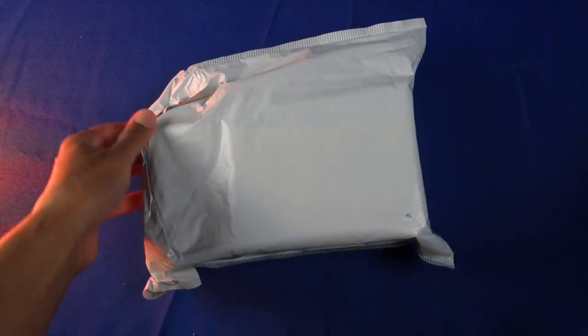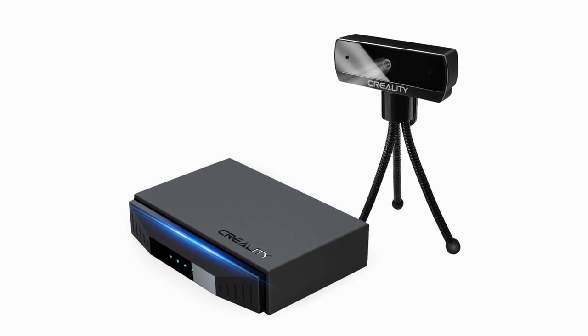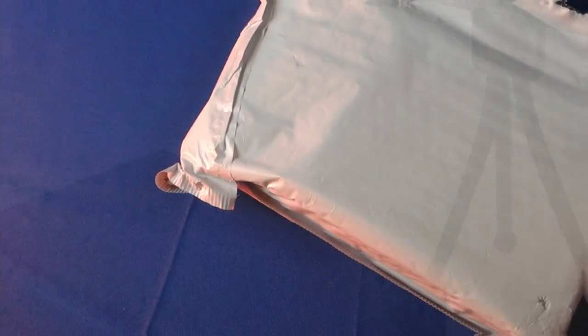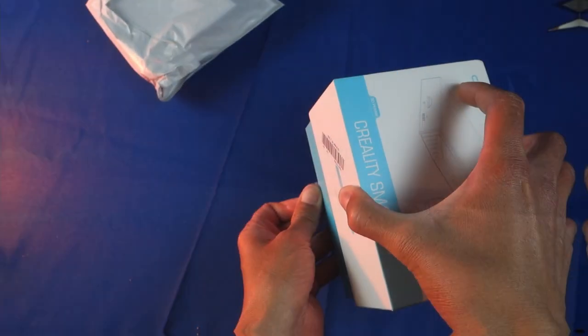Hello everybody and welcome to another video review. Today we will be taking a look at the Corelty Smart Kit, which was sent to me for review purposes. No money has exchanged hands, so this will represent my personal opinion on the device.